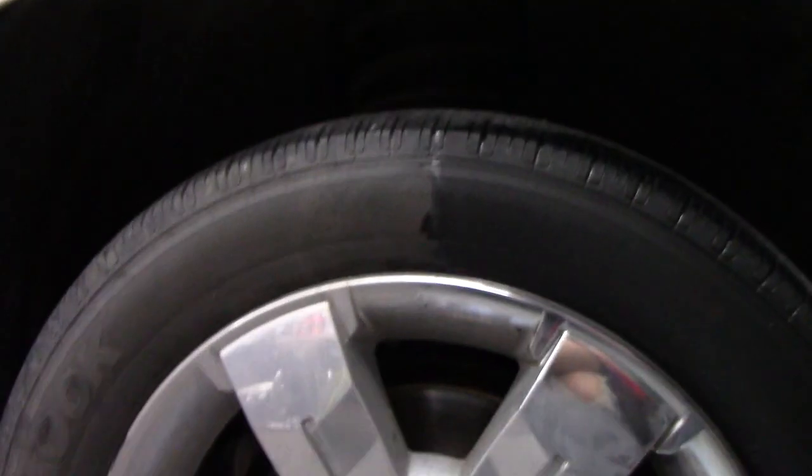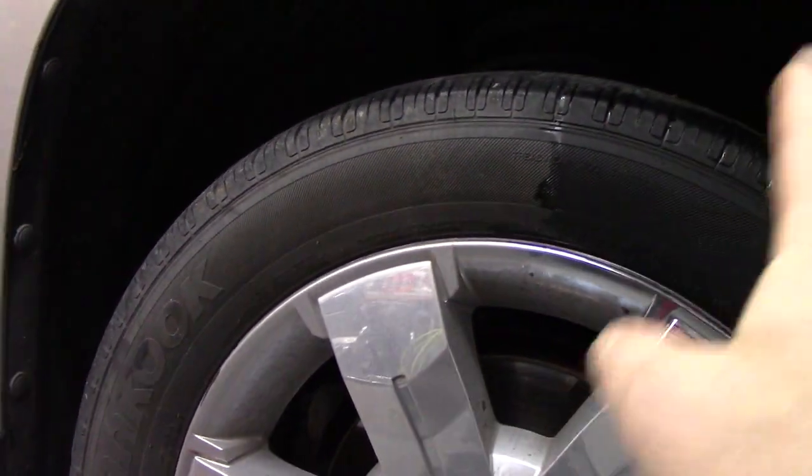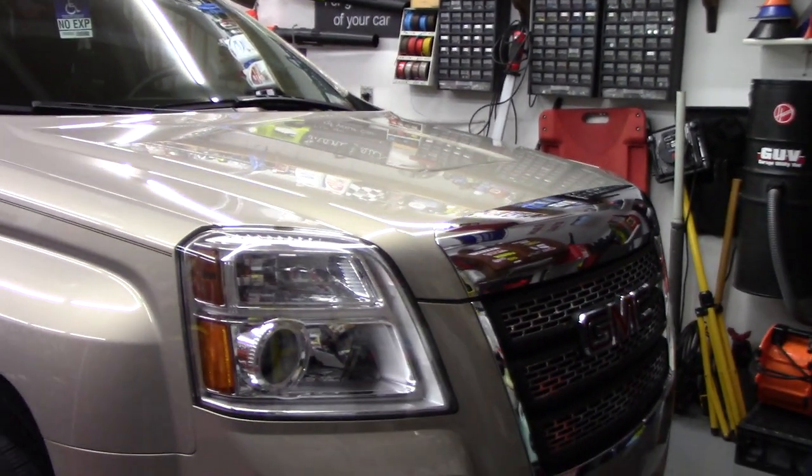So I'm going to finish this tire, let it dry, do all the other ones, and then come back and show you what they all look like. All tires are done. I did not do the wheel wells — this video was just for the tires. I did clean the wheels because I wanted to clean them up after I got done.